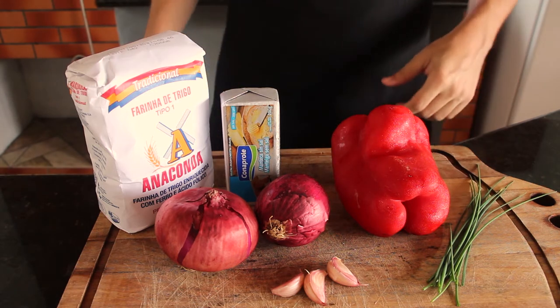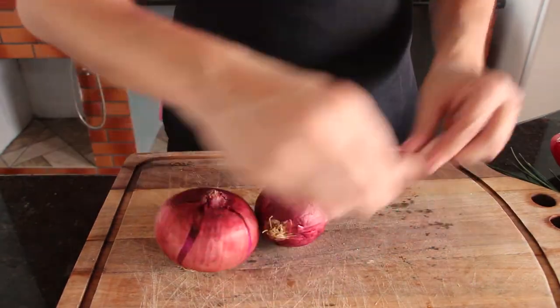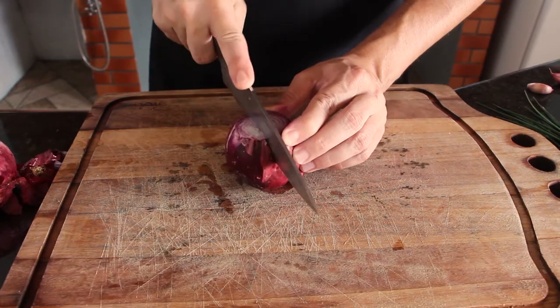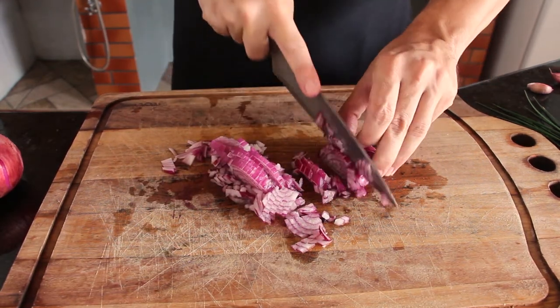As always, you can find all ingredients and the full recipe in the description, but in the video there are some extra tips. Let's start with the filling. It can be done a day before, since it's better to handle it through the dough when it's cold. The colder it is, the better to shape the empanada.